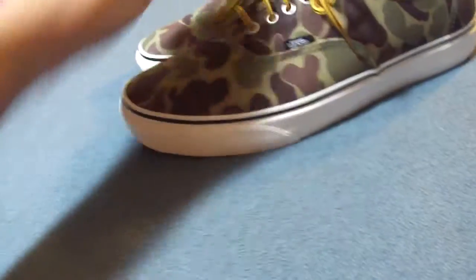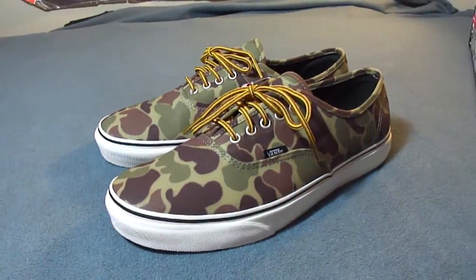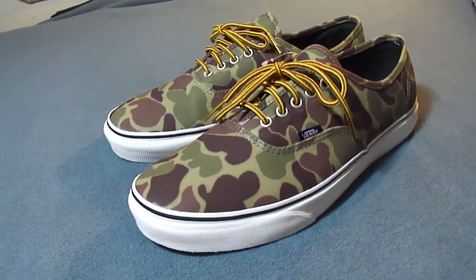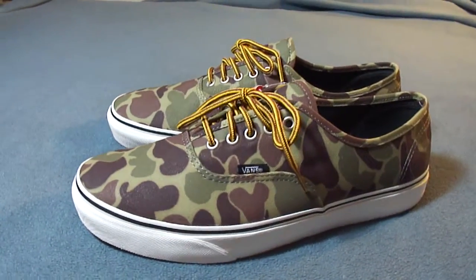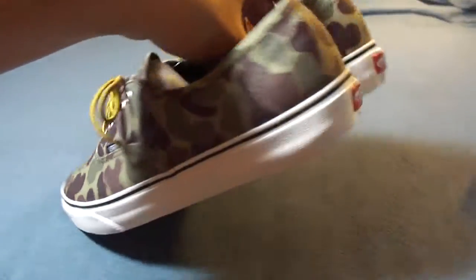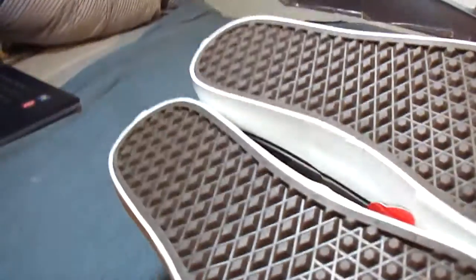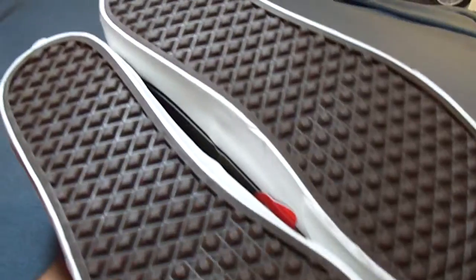I want to take this time to thank everyone who watches my videos. I hit a thousand subscribers a couple days back — glad you guys like my videos. I'm going to keep it interesting and hopefully pick up the latest Vans releases, or at least what I like.